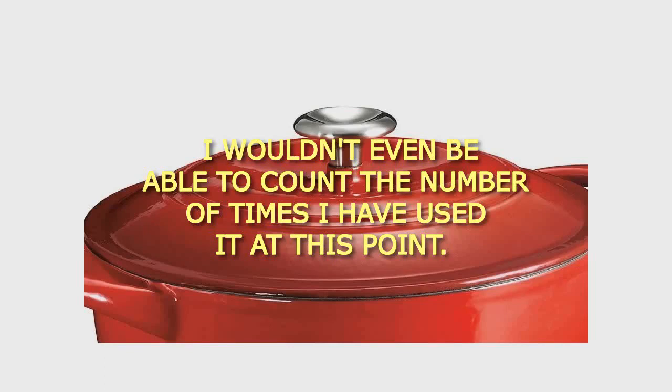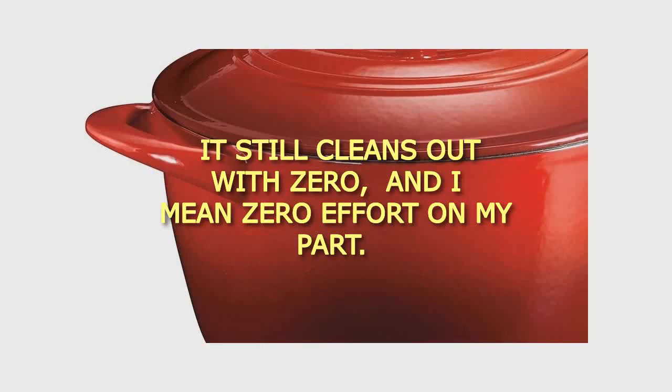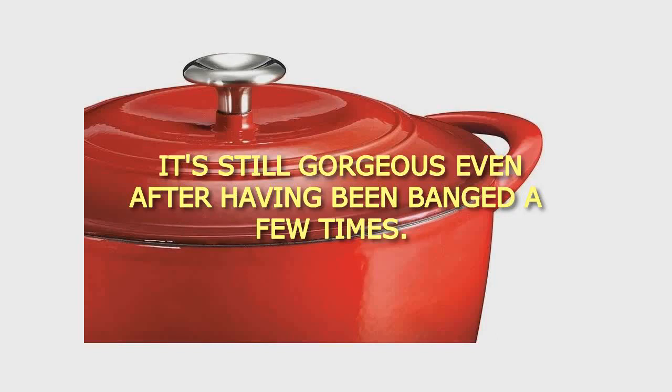It still cleans out with zero — and I mean zero — effort on my part. It's still gorgeous even after having been banged a few times. No chips, no wear on the enamel.